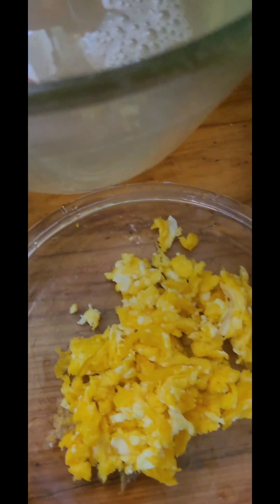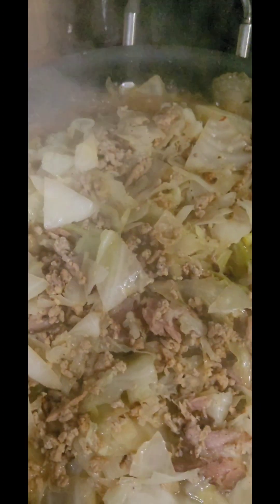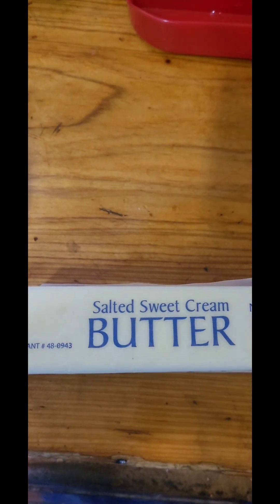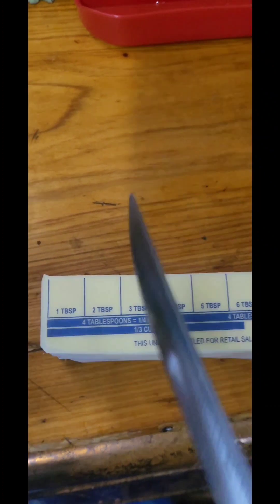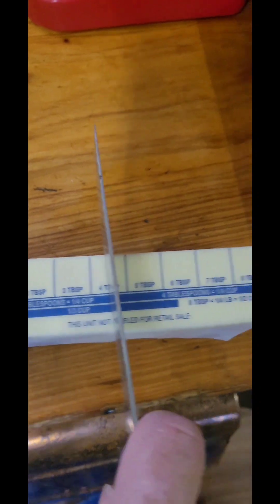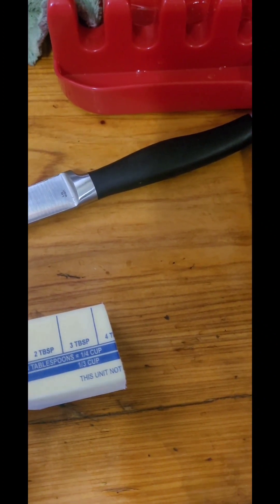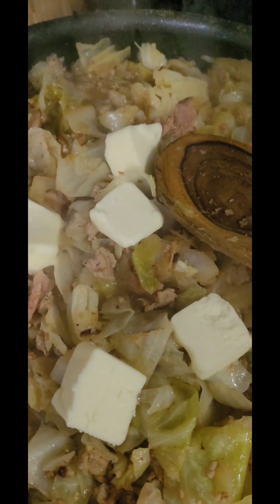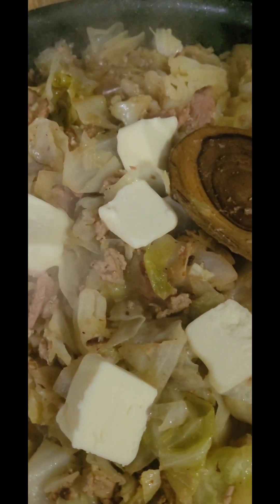We have our little cooked egg for our little Gracie girl. Our cabbage is to the point that we can remove the lid and stir it up. At this stage I add salted sweet cream butter — right about half a stick. I add that to my mixture. You do not have to add the butter — I do it because I like that buttery creamy flavor mixed into that smothered southern cabbage.